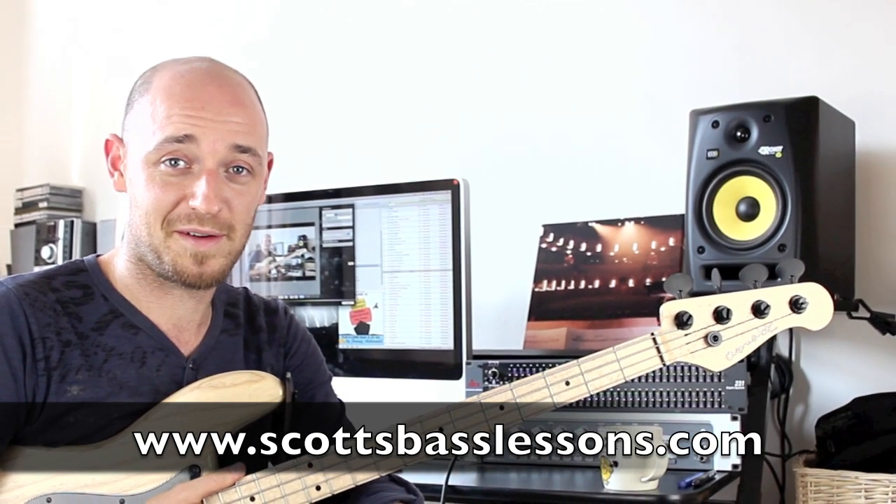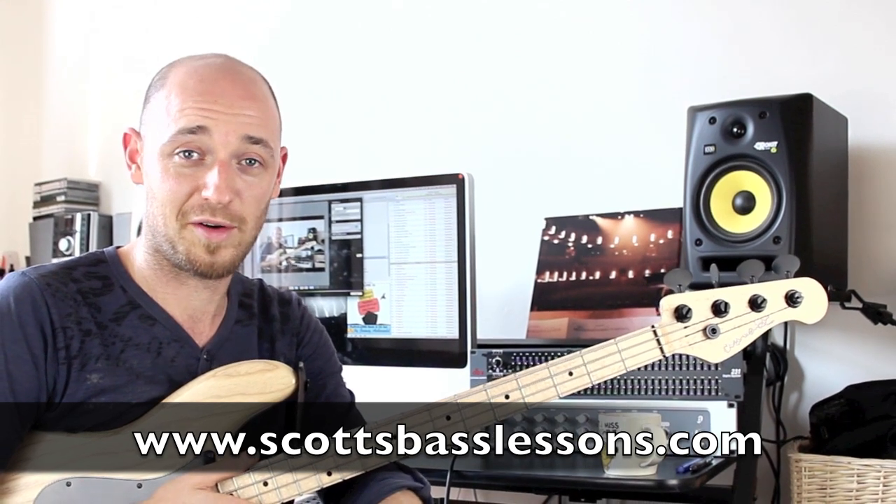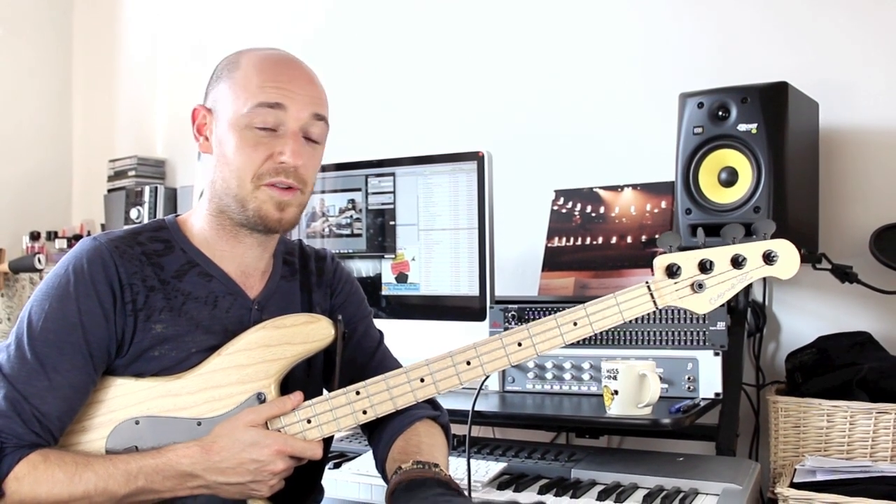I'm not anti-scale at all. I use scales a lot. I use pentatonics, I use arpeggios, I use chord tones, I use everything. I think simply to think in one way is rather foolish. If you're studying music you should study everything out there — the arpeggios, the chord tones, the scales, the pentatonics — whatever you've got, it's all there for free. You just need to study it.